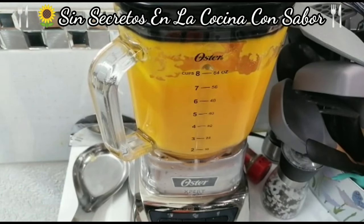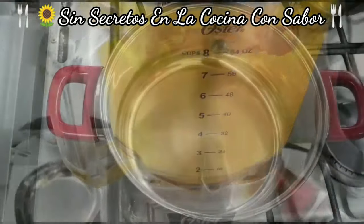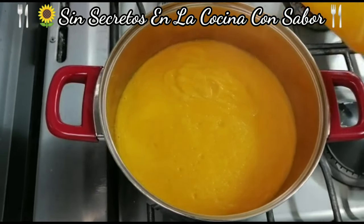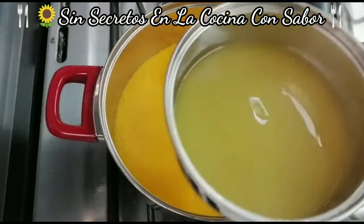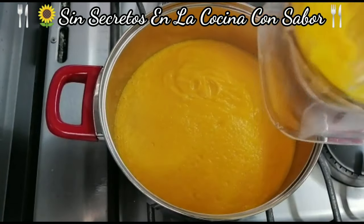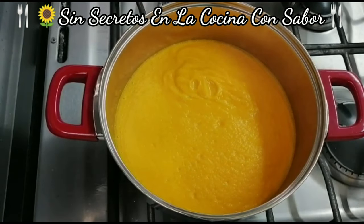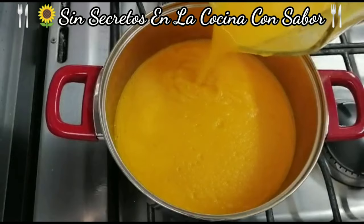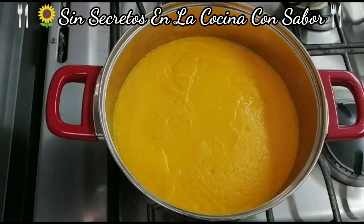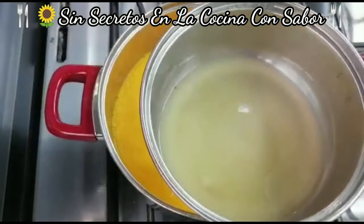Ya quedó bien licuado. Vamos a pasarlo a una ollita donde la vamos a terminar de cocinar la crema, y ahí vamos a ver qué tanto requiere de leche y si le podemos agregar más caldo. Vamos a ir agregando las verduras licuadas — en este caso la zanahoria y la papa. Le vamos a agregar el caldo restante, que era de litro de caldo, para quitar el exceso que tiene de zanahoria y papa.